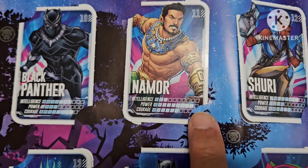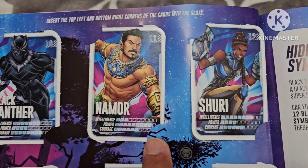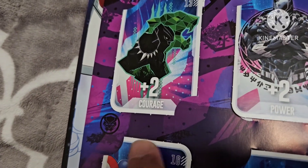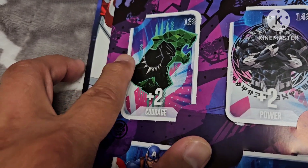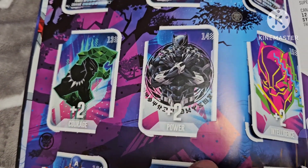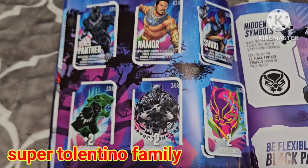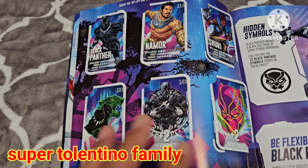We have number 10 Black Panther, 11 Namor — see how powerful Namor is with a power rating of nine, as strong as number four. Shuri is 12, and 13 is a courage card plus two, which means if you're playing the card game it gives an additional boost of plus two for the courage rating. The card game is basically like Trump, comparing two cards' ratings.